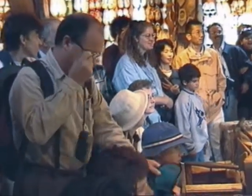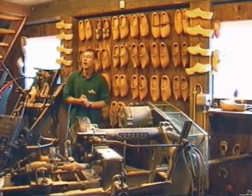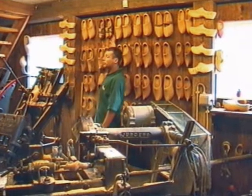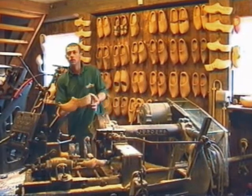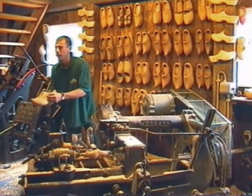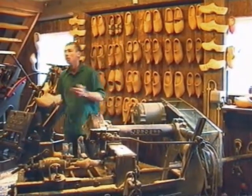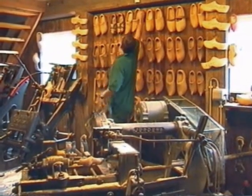Nowadays we have two styles left: pointy toe or round toe. In the old days there were many different shapes from different regions — each wooden shoemaker had their own style, so you could recognize where somebody was from. Painted ones were worn to church; carved ones were for weddings, with love symbols and eternity symbols. You could carve in a name — but not too deep, because you still had to go and ask her if she wanted to be your wife. If she said no, you'd take it off and try a new one.